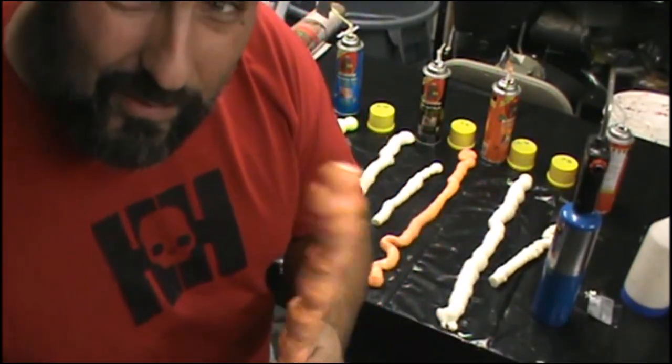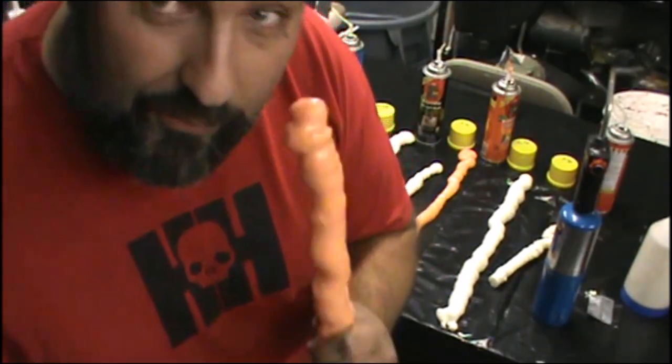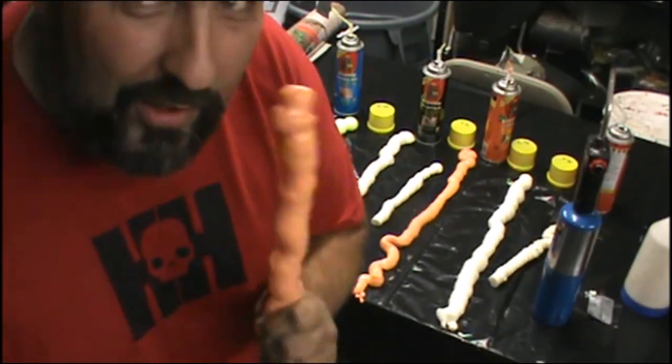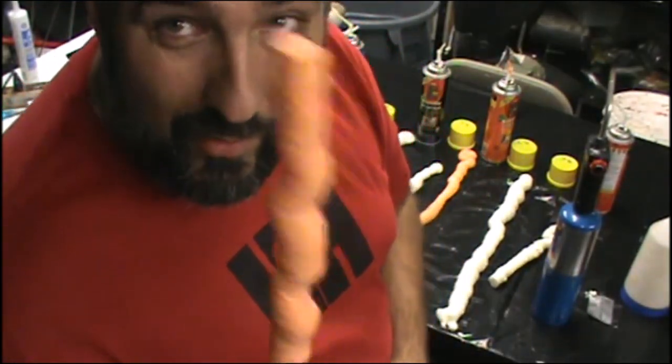This doesn't seem to be any less flammable in this instance. I don't know which instance they mean for it to be less flammable. But at this point, I'm not terribly impressed with this - I'd say it's not worth spending twice as much on the Fire Block product.